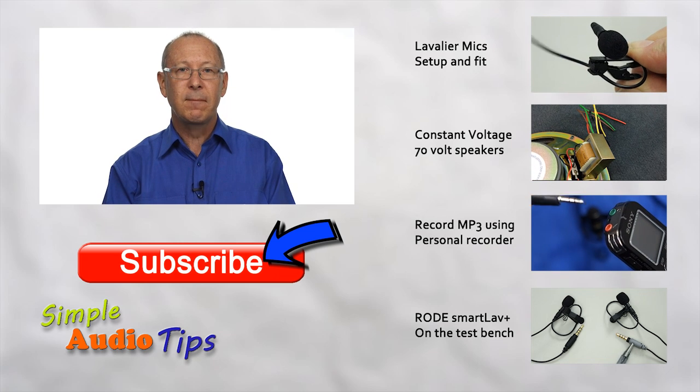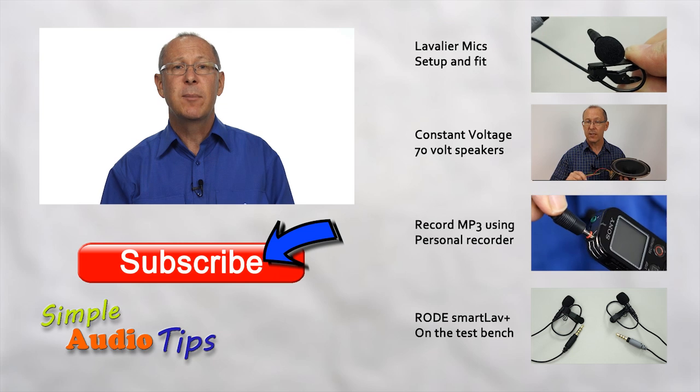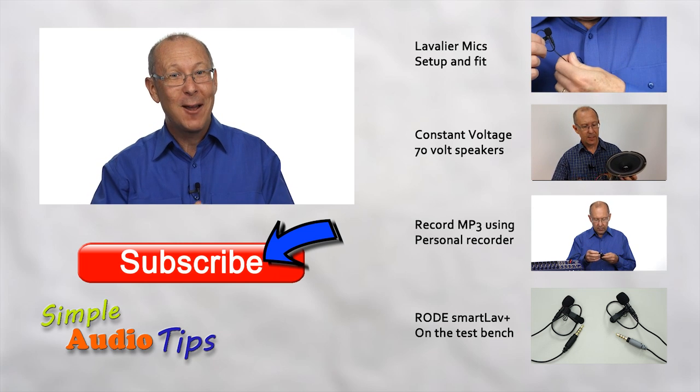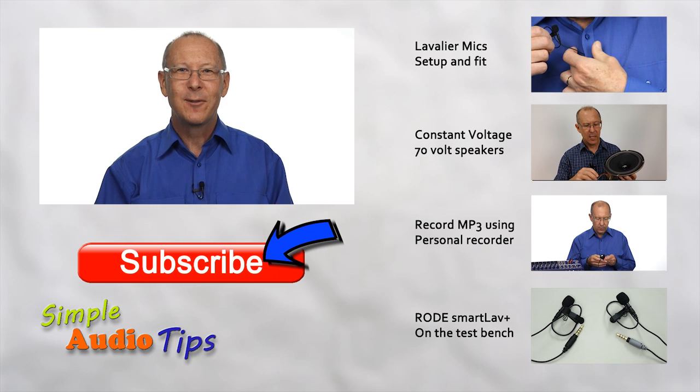We'd love to hear from you. Until our next audio tip, work safe and don't burn your fingers — trust me, I know from experience, it's not a good feeling.